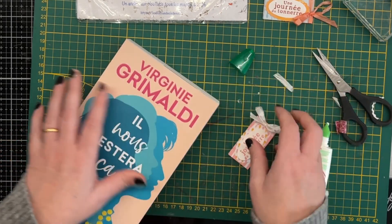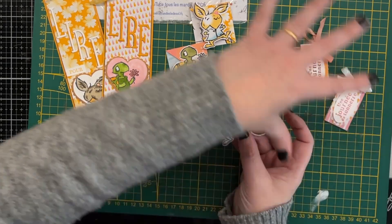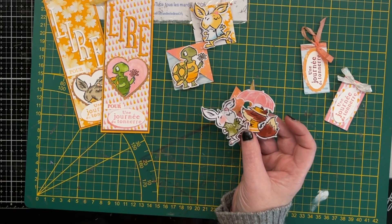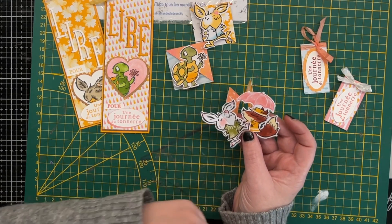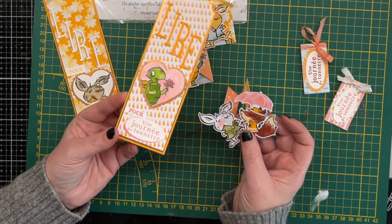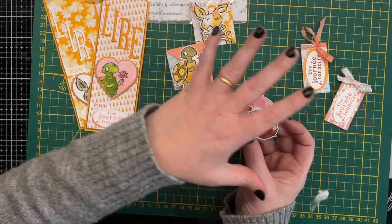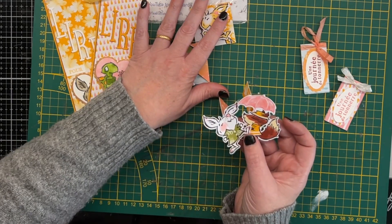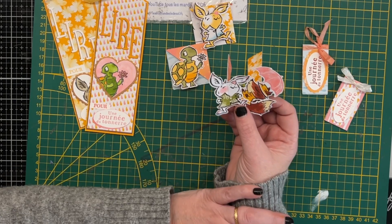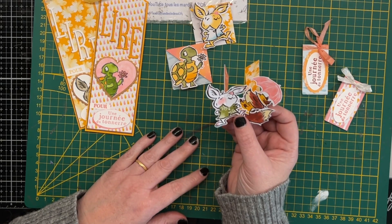Voilà pour l'ensemble de ces créations, voilà pour l'ensemble de ces marque-pages. Ça fait une belle production. J'espère que cette vidéo vous aura plu. Je n'ai pas vu souvent certains des modèles de marque-page — les classiques, bien sûr, on les voit très souvent, mais c'est indémodable, ça marche très bien. On peut se faire plaisir et même mettre un petit mot au dos et l'offrir à quelqu'un. Ceux-là sont un peu plus originaux, un peu plus rares. Ça fait une belle panoplie, je trouve. On se dit à mardi prochain pour une nouvelle vidéo.